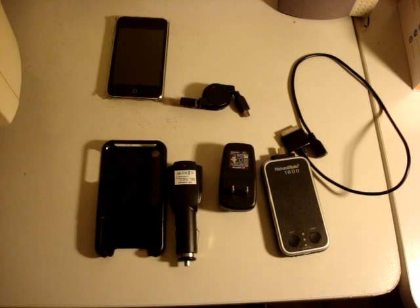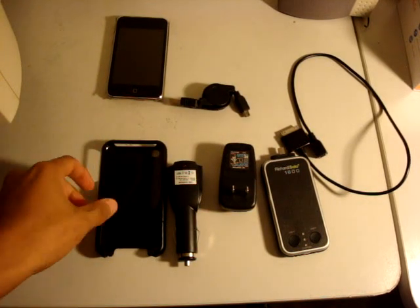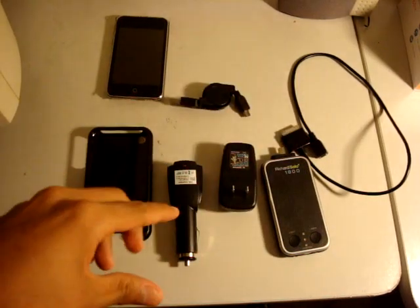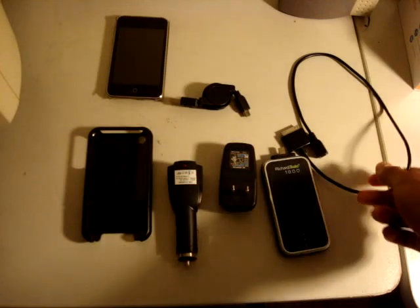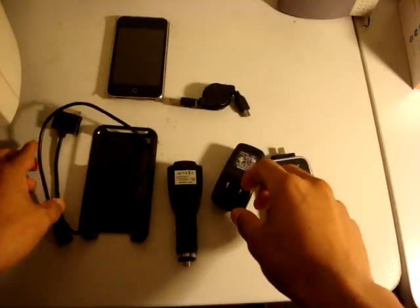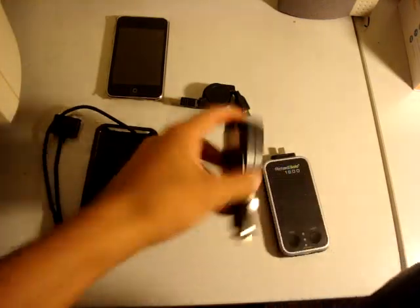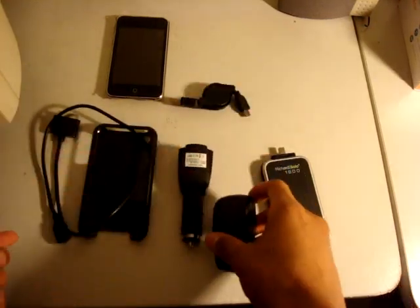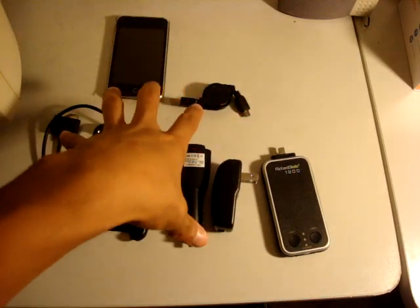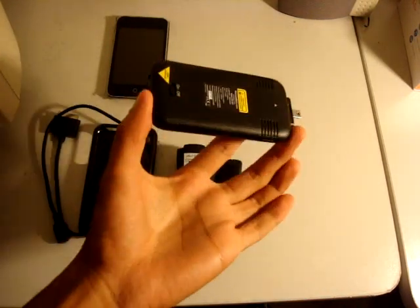It costs about $70. You may be thinking that's pretty expensive, but if you break down the cost of each item and how they sell on the website, it's kind of cost efficient. The custom case they give you is worth $25 by itself, but they give it to you free when you order the RicherSolo. The black cable is $13 on the website, the charger is $13, and this other item is also $13. So if you put that together, that's about $65 for all that.